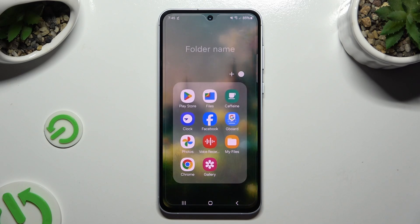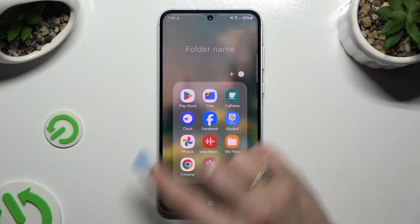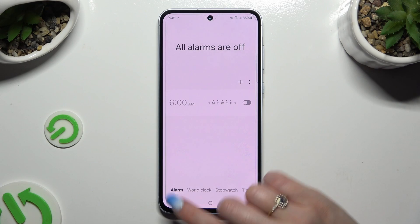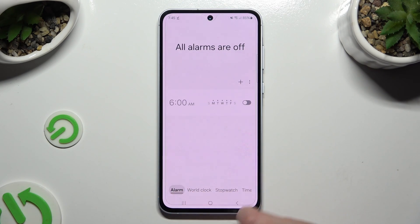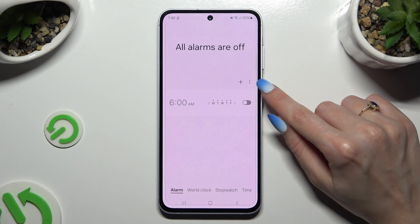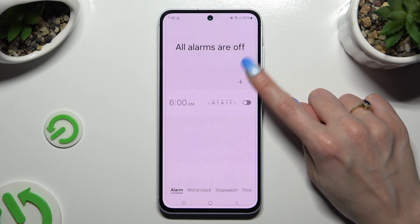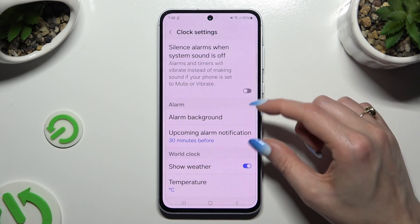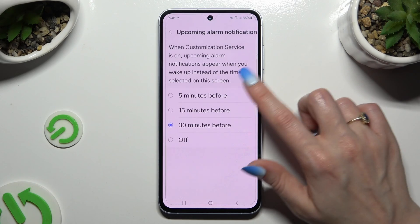You need to begin by accessing the Clock app. Following that, choose the alarm section at the bottom left corner, and click on those three dots on the right. Now select Settings and adjust those two options however you want to.